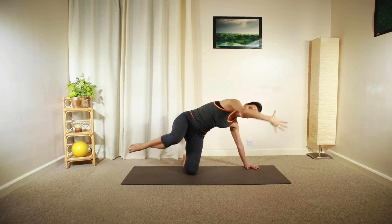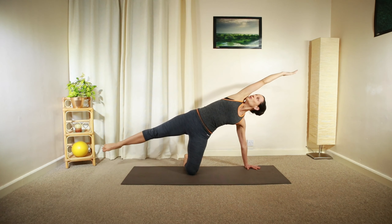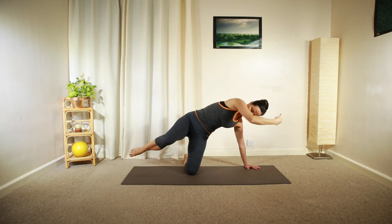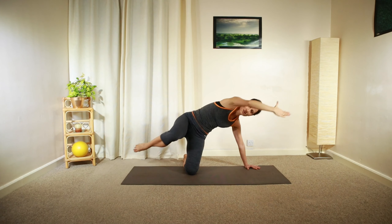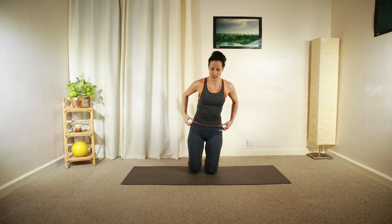And then curl — elbow and knee in front of you — and then reach away. Curl. Reach and lengthen. One more: reaching again. Relaxing your knee down and then pushing yourself back up into a kneeling position.